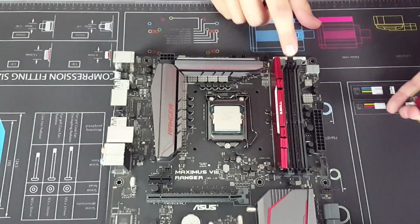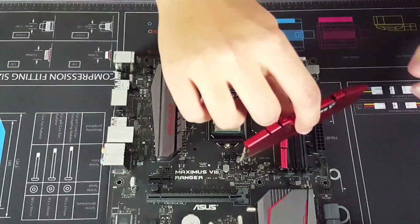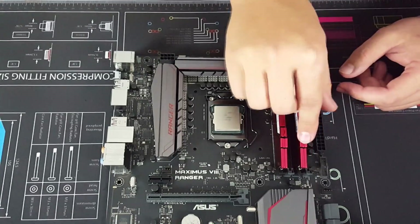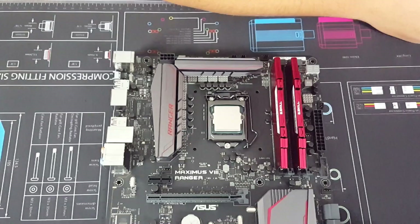For the second stick, click it back, find your tab, line that up, then seat it in the same as the first one — click that end, click that in, and you're done. Your RAM is ready to go.